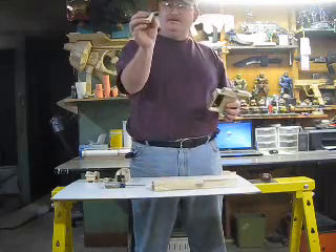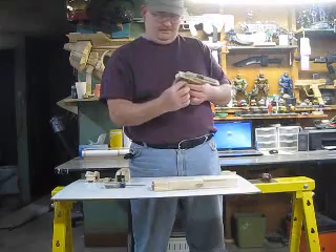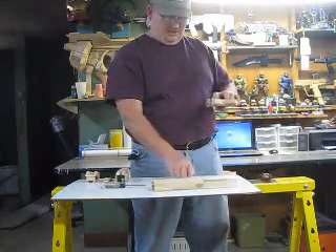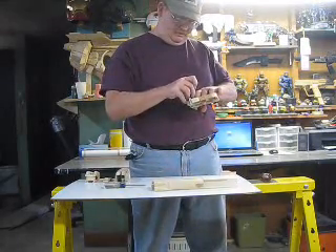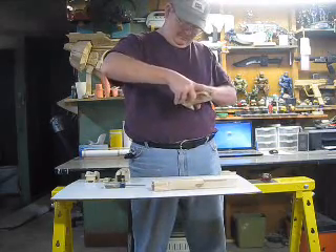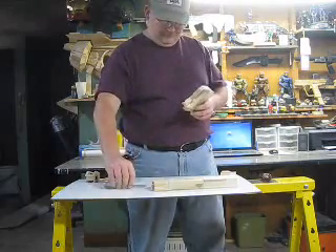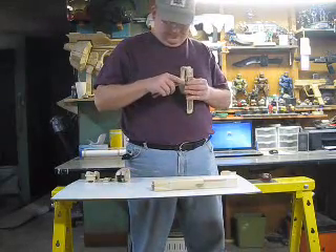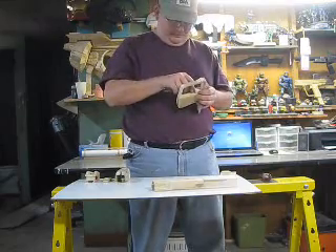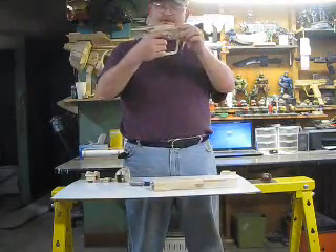Then you have the trigger. It has a spring in the back. It goes up in a slot and it gets a pin that holds it on. Now the trigger works.